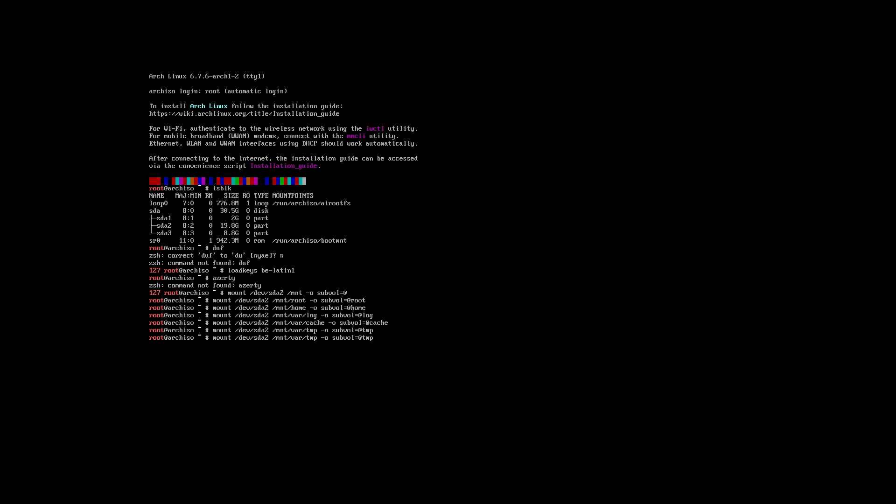Then mount tmp, and last the server sub-volume. We don't need to mount snapshots because they're already mounted within the root. One important thing — delete entries that don't exist for your system. Most importantly, if you broke something in the boot department, device sda1 is your EFI — so you need to mount it into /mnt/boot/efi.